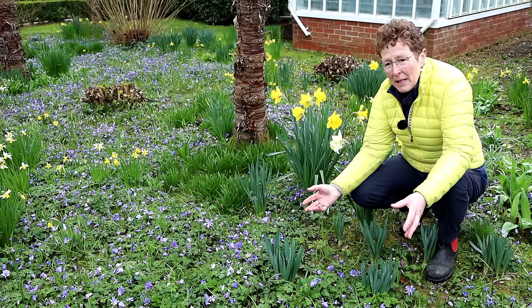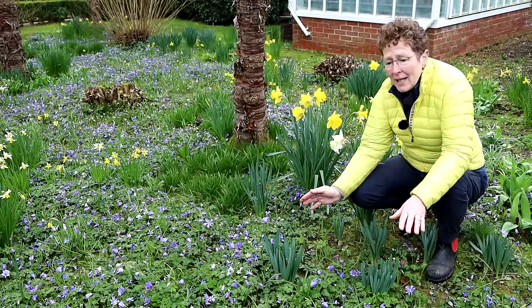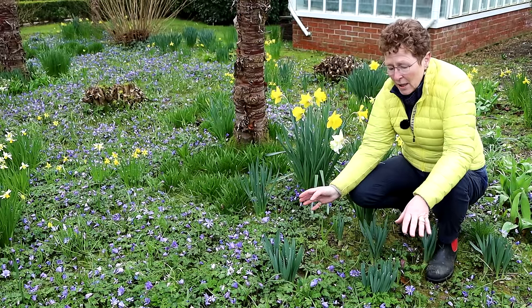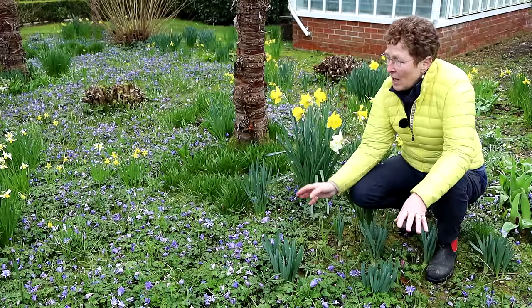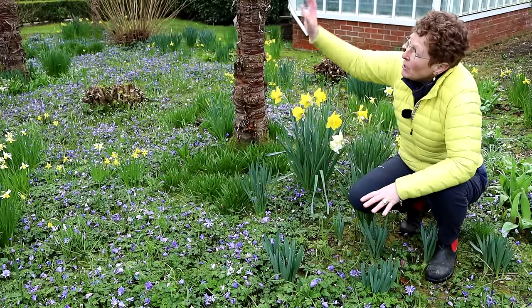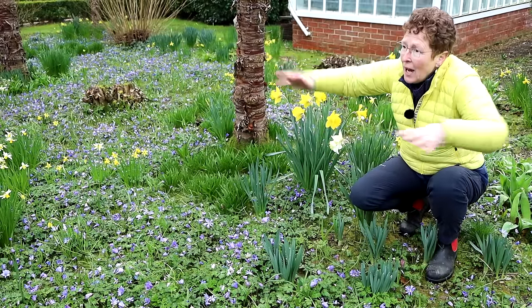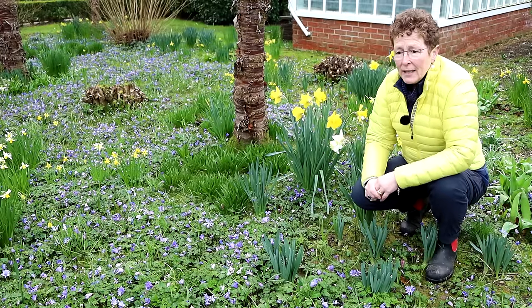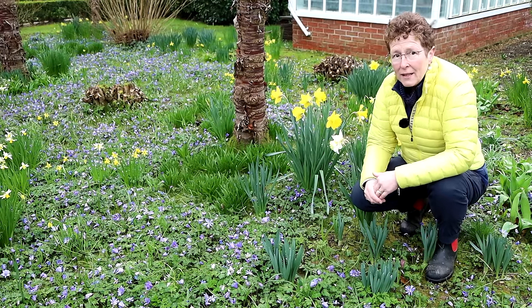If things are seeding around and you find them a little too invasive, you can just take the seed heads off and give it a quick cut over, and that will be absolutely fine. Somewhere like this is going to get a lot of shade because the Prunus will cast a big amount of shade, and we are east facing on this bit, so it's only getting strong morning sun.